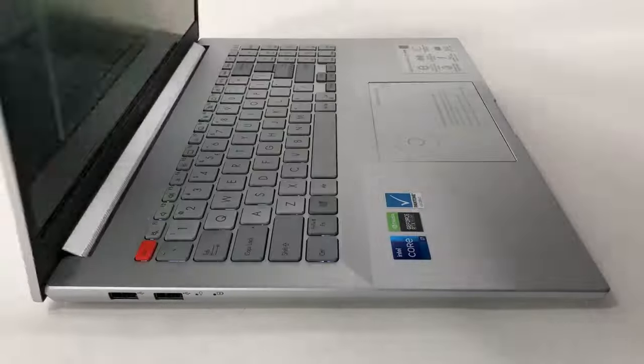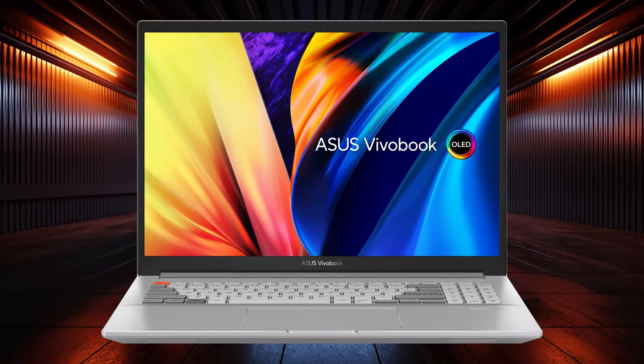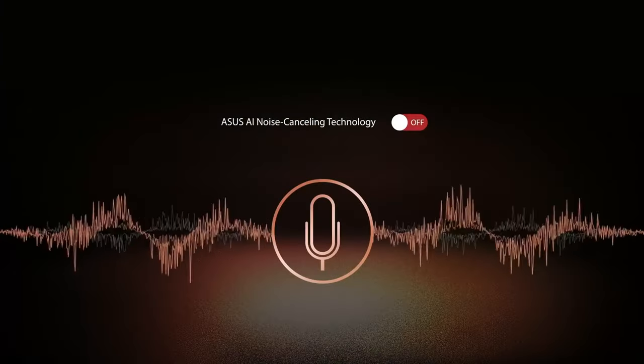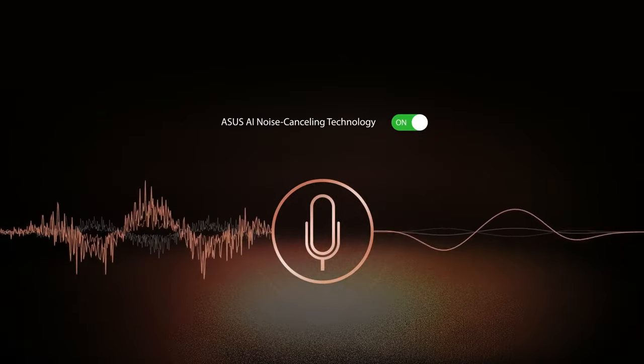The lid of the laptop opens easily with one hand, showing off the thin bezels around the OLED panel and the base. The top bezel has a webcam, a privacy shutter, and also houses the microphones, which have AI noise cancellation so that you sound the best during meetings.